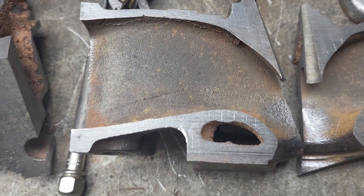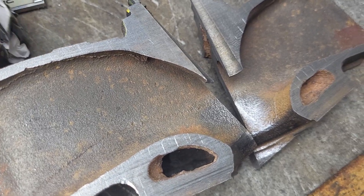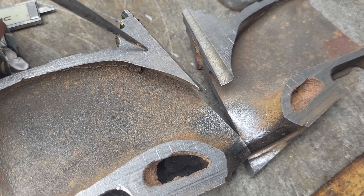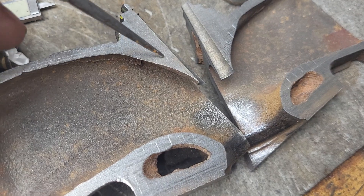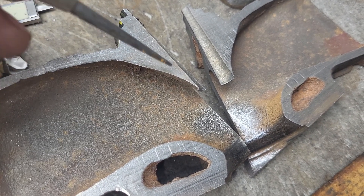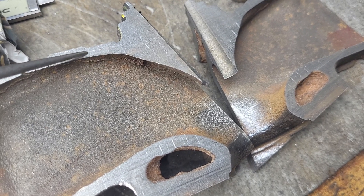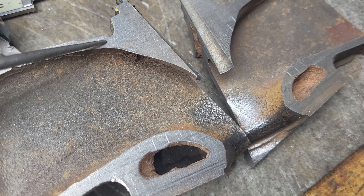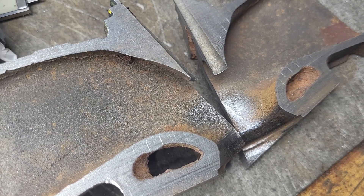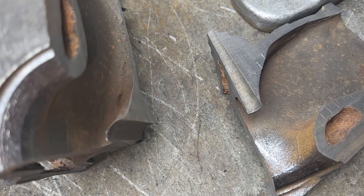Okay, intake port — you can see how much better it is around the guide that you can work with. You can take a lot of this off, which is what I did. On the open chambers, I raised this roof a bit — I couldn't go crazy, but I raised it a bit. I was able to take off a ton of this guide material and give a little more area to bring the port around.